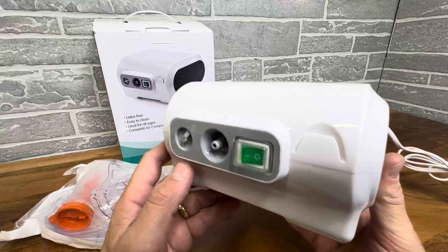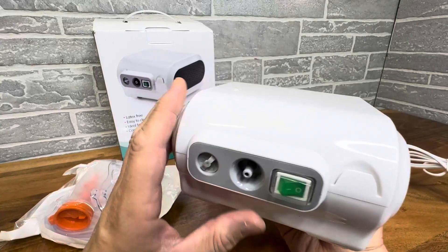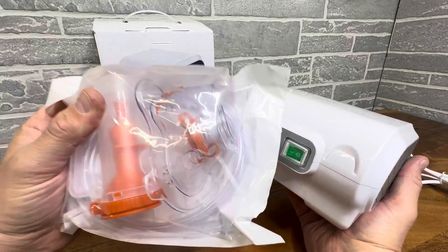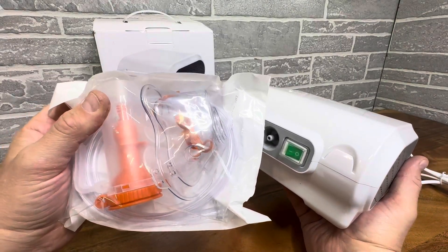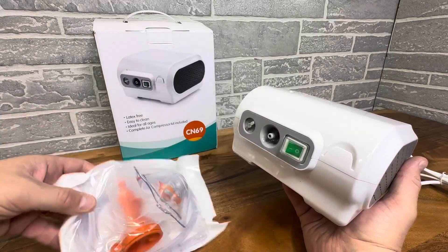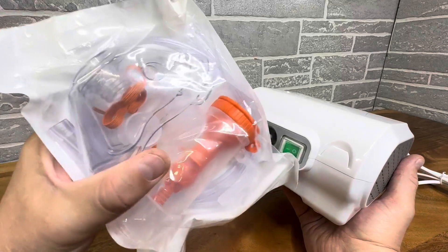Hey everyone, today we're taking a closer look at this nebulizer pump. This is a really nice standard nebulizer pump for anyone utilizing these for breathing treatments, depending on what condition you're dealing with or if you're just not feeling well. Whether you're a child or adult, it's going to work for you.